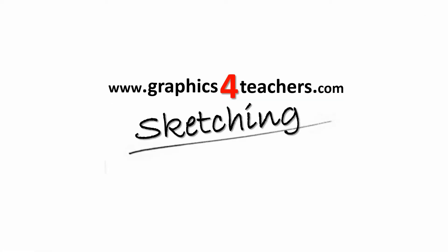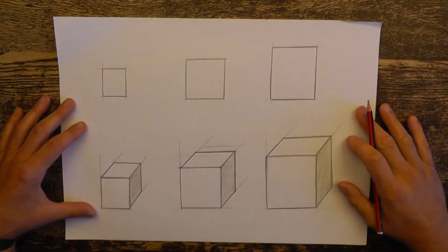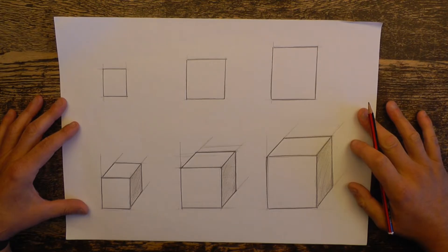We're going to learn a sketching technique in this lesson called oblique drawing. During this lesson we'll complete a page that will end up looking like this.